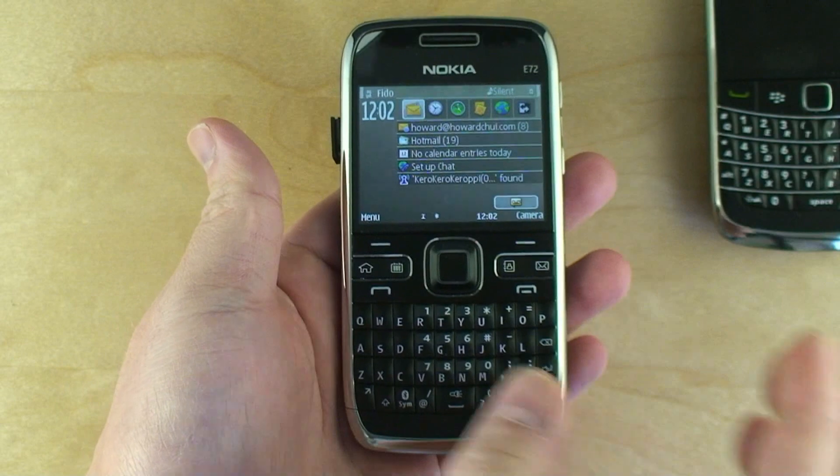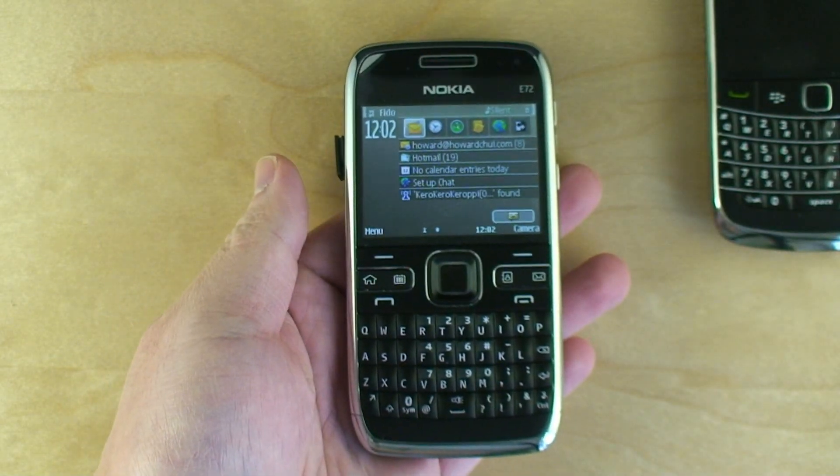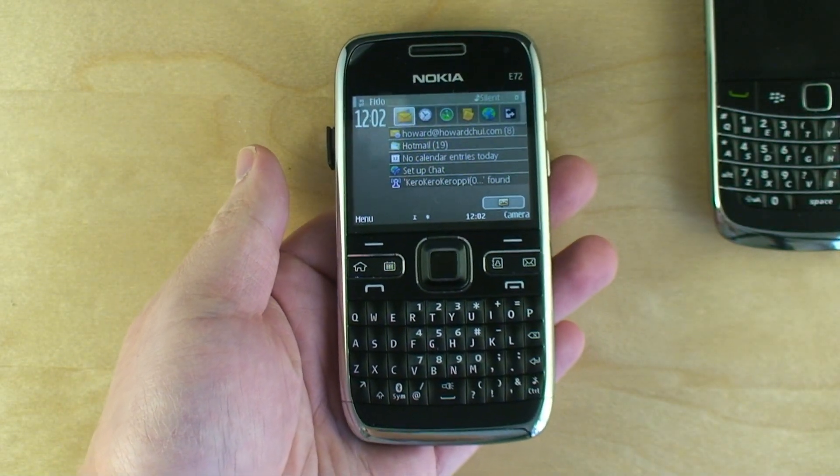That's the E72. Look out for my review in a few days. Thanks for watching.